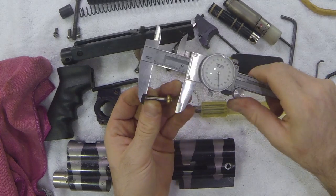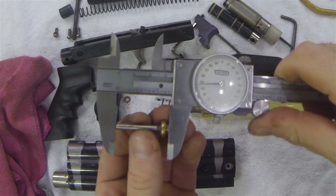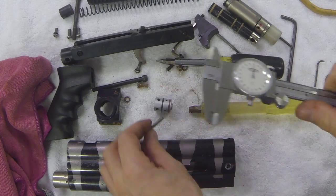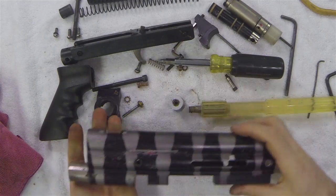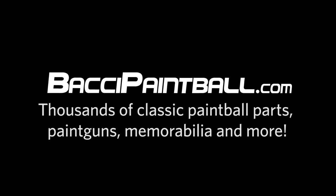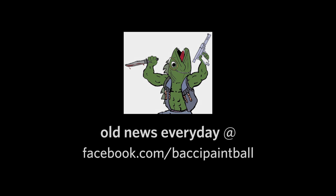We can see that this VM had an older style cup seal on it and the total length on it was 1.35 inches. There's my valve spring and now we are completely disassembled. I'll see you next time.